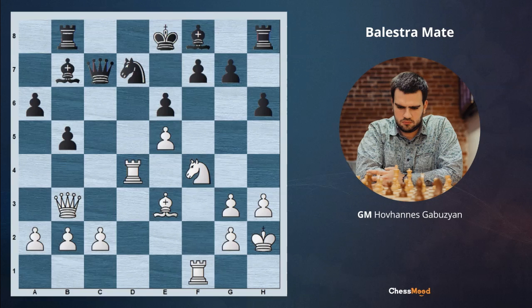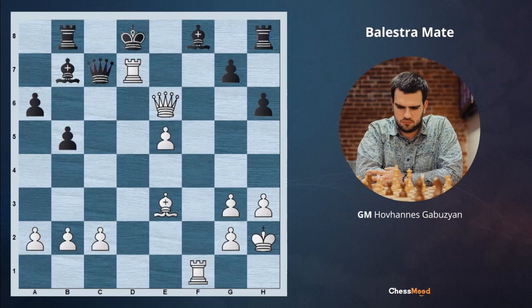We are beginning with knight d6. If black is taking, we play queen e6 check, king d8, rook takes d7 — another beautiful exchange sacrifice — queen d7, rook d1. White has sacrificed all the army, but after queen takes d1, white is conducting bishop b6, the Balestra mate again.